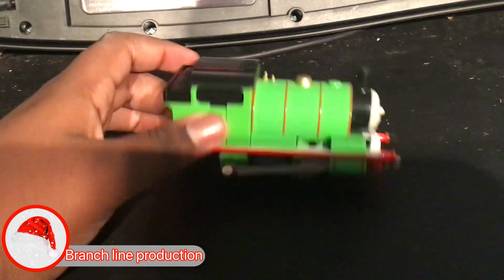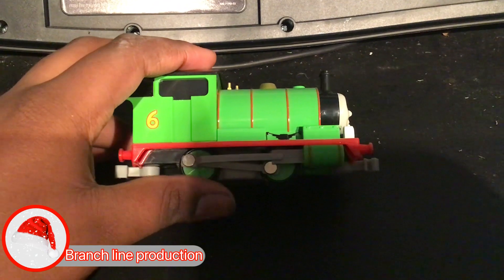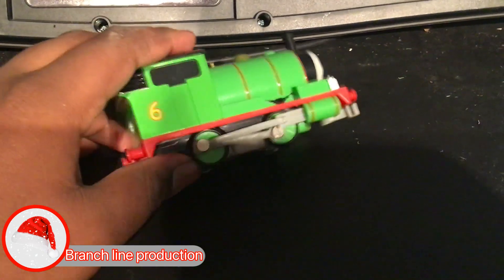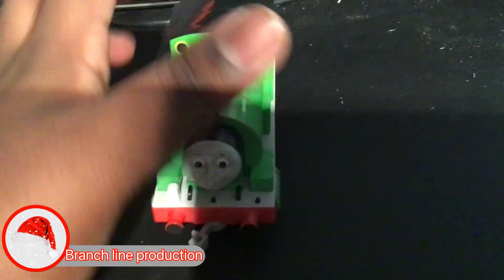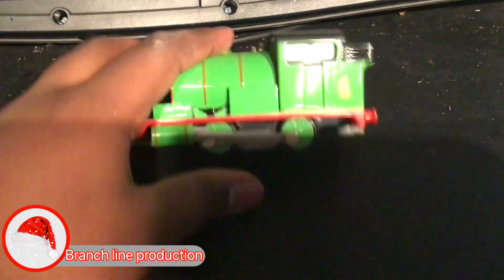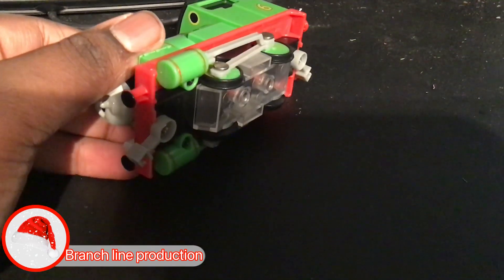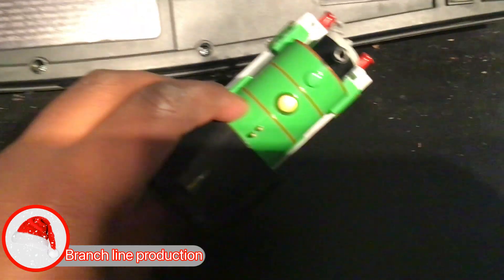Here's the top, here's the bottom, here's the side rods that can move, here's the front from Percy's face, here's the other side with the side rods that can move, here's Percy's pistons, here's the other side with the side rods that can move. The bottom is the back of him, and here's the top.